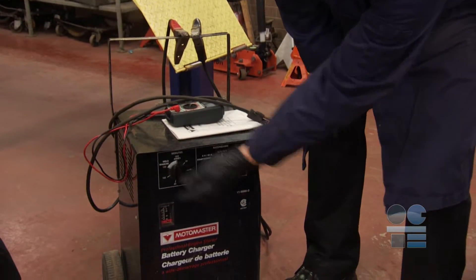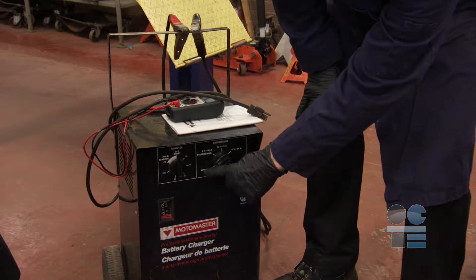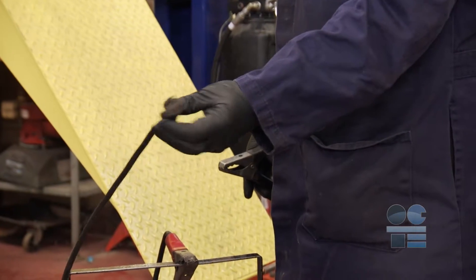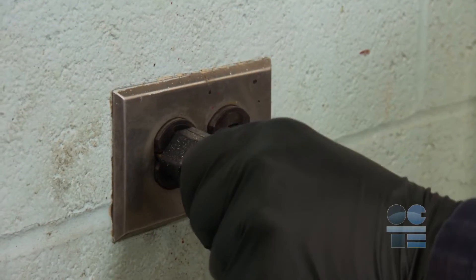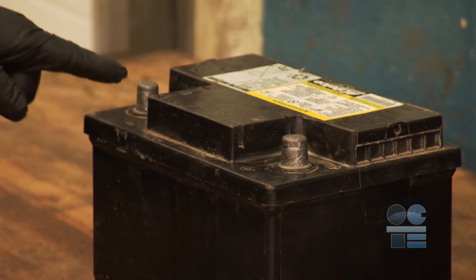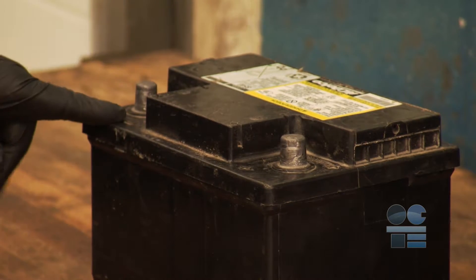Make sure that the charger is unplugged and all controls are set to off. Inspect the charger wall plug for any damage, and always use the actual plug to insert and remove power supplies — no pulling on the cord only. Know your positive from negative. Besides markings, you can also tell positive and negative from the size of the posts.